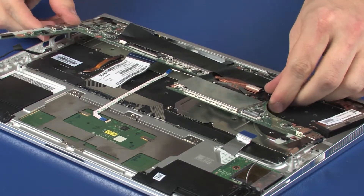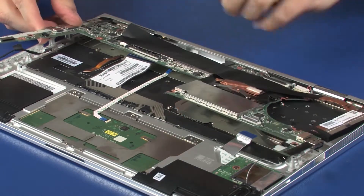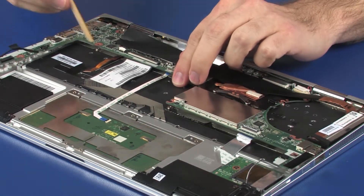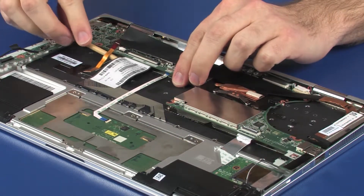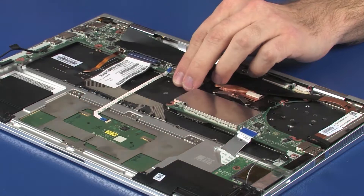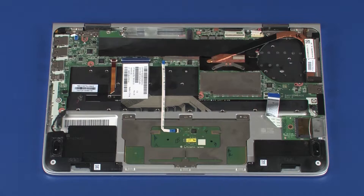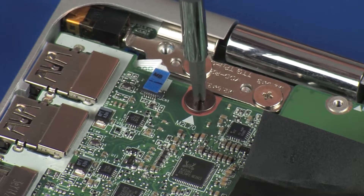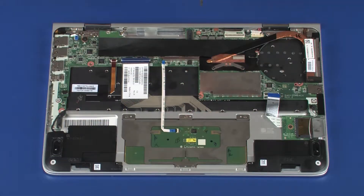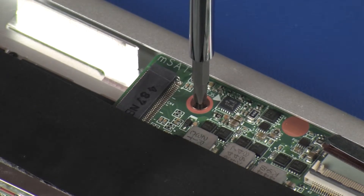CAUTION! To avoid damage, ensure that the display panel, power connector, left speaker, card reader board ribbon, touchpad board ribbon, keyboard ribbon, keyboard backlight ribbon, right speaker, and audio board ribbon cables are free from being pinched between the system board and top cover. Replace the 2 mm P0 Phillips broad head screw that secures the system board to the top cover. Replace the 3.5 mm P0 Phillips head screw that secures the system board to the top cover.